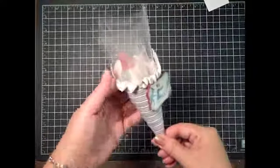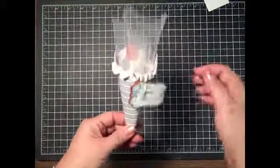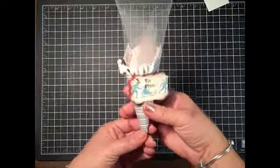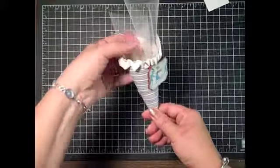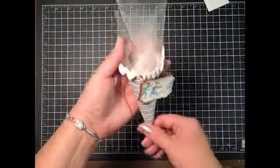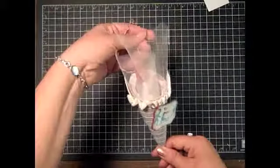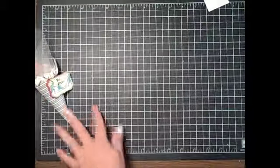Hi everyone, it's Lisa with Ink and Inspirations. I just wanted to share with you the basis for putting one of these little cones together. A fellow demonstrator, Kimberly, shared how to do this with us and I wanted to show you how to wrap this cone and get it together. You definitely need to try this — they are so cute, I could just see it hanging off the tree.